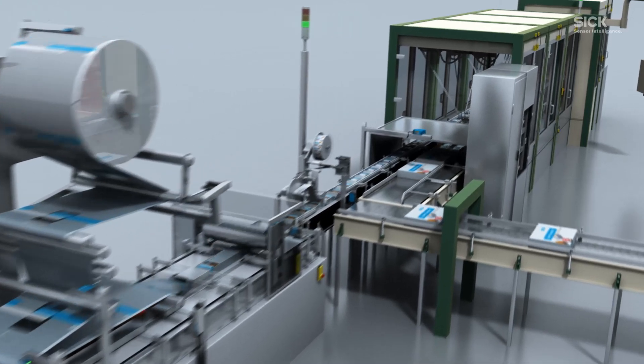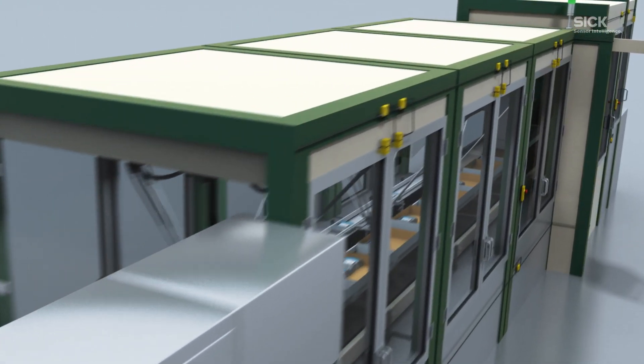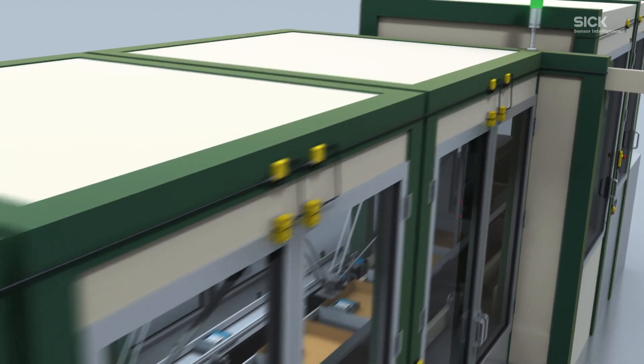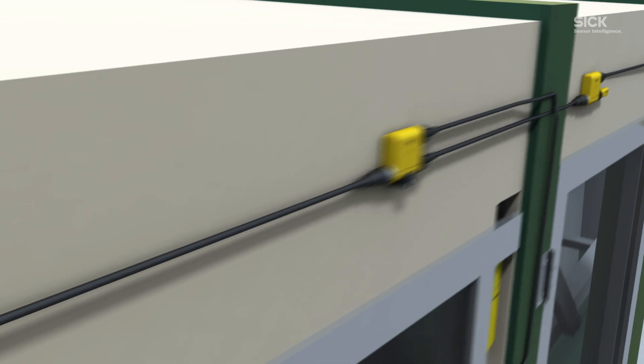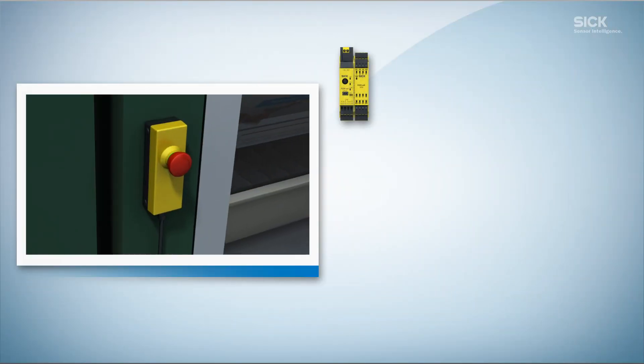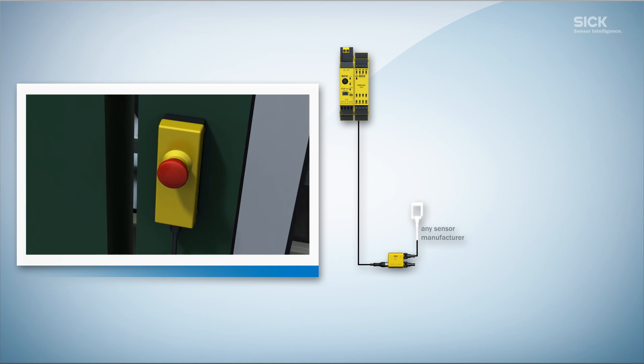The Flexi-Loop always knows what is happening in the machine and where. Door switches, emergency stop push buttons and sensors are constantly monitored. And if something isn't working properly, the Flexi-Loop knows why.